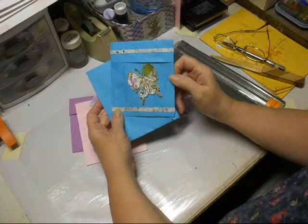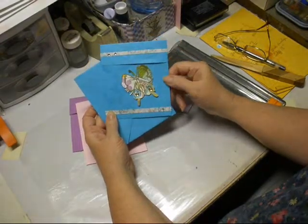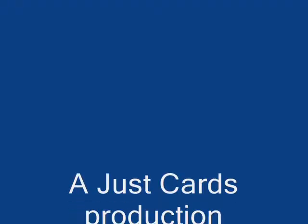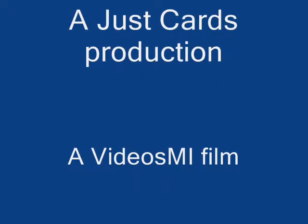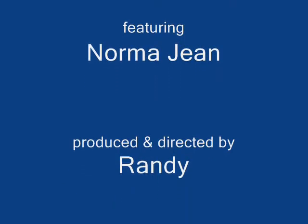Seal it up and it's on its way. Looking forward to seeing what you're going to do. Bye!